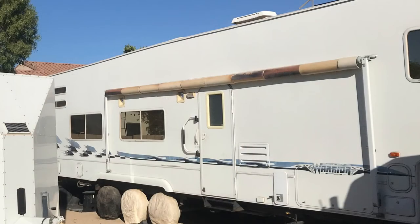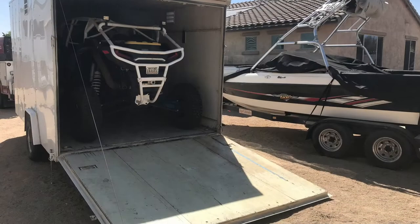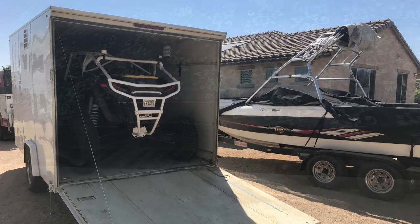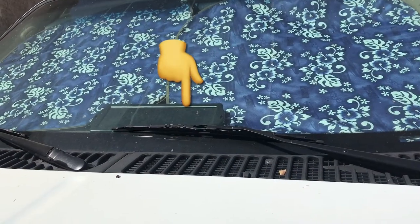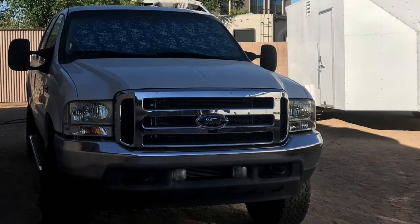What I talk about in this video will apply to basically anything with a 12-volt battery in it that does not get started on a regular basis to charge that battery back up. Because nothing's more frustrating than when you take one of your recreational vehicles out trying to have some fun with it and it has a dead battery. Now keep in mind this is just kind of a preventative maintenance type thing.